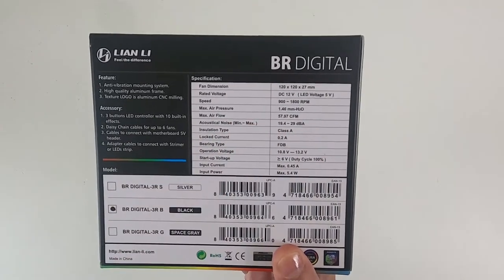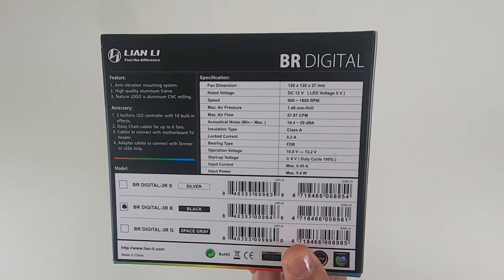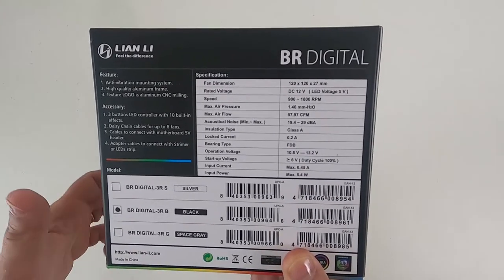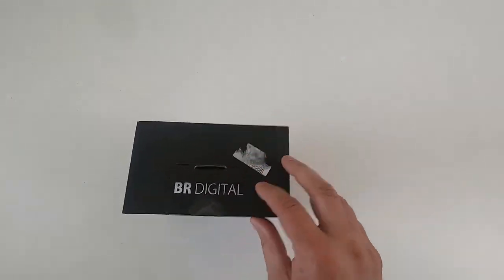I'm just holding it there so that you can look at the specs — things like how noisy they are, what their airflow is and pressure, that kind of thing, and the speeds. And let's see what we get in the box.